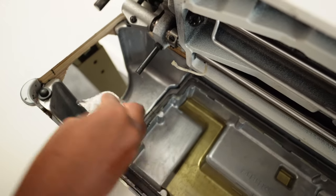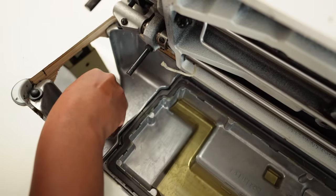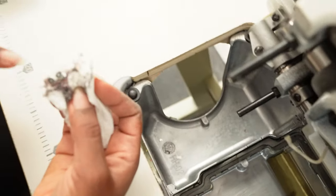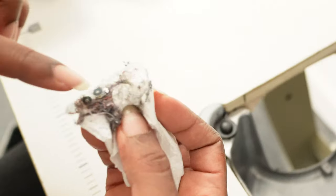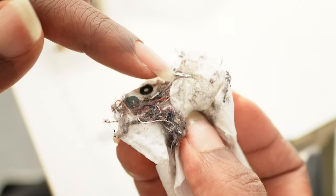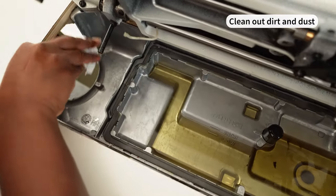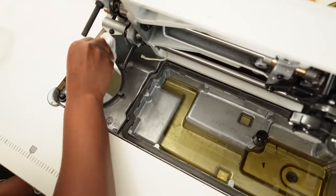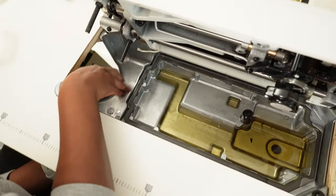Oh, look at all those broken needle heads — a sign of all the hard work! That one, that one — all the needle heads that were broken. Using a kitchen towel, I'm just wiping the bottom bin area that sits underneath the bobbin holder.